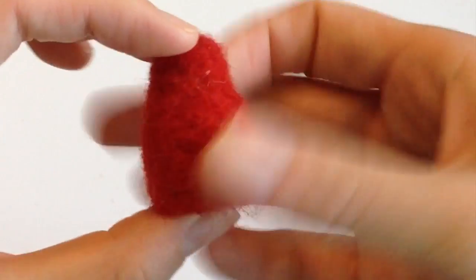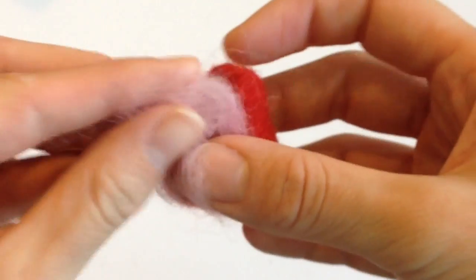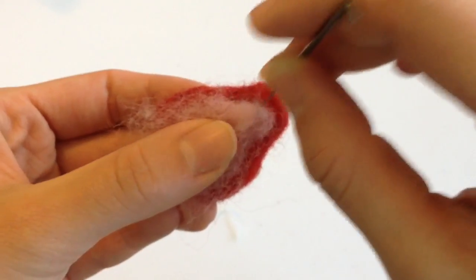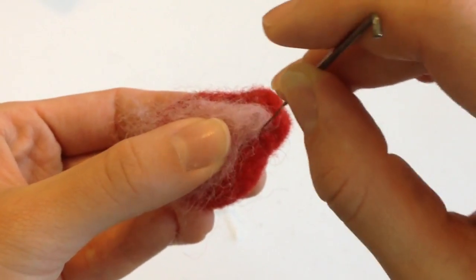Once you're content with the shape of your strawberry, take some light pink wool, and you're going to place this down the center of the strawberry. It's going to mimic how, when you slice strawberries in half, you see this nice little design down the center.